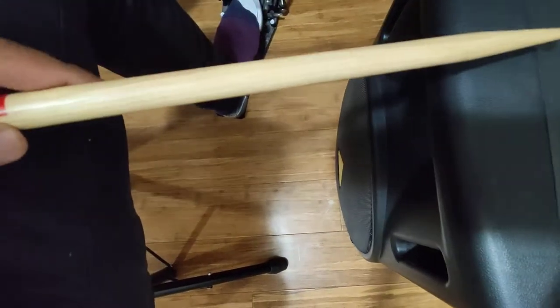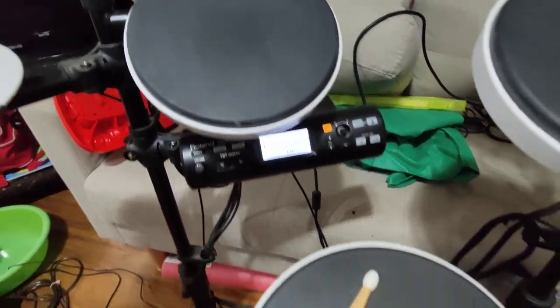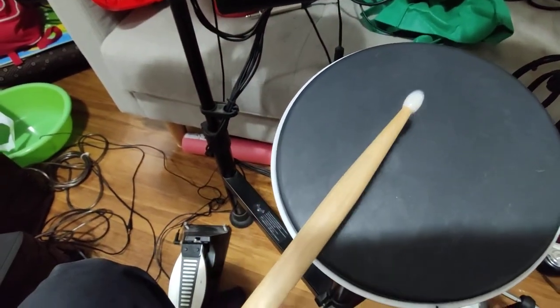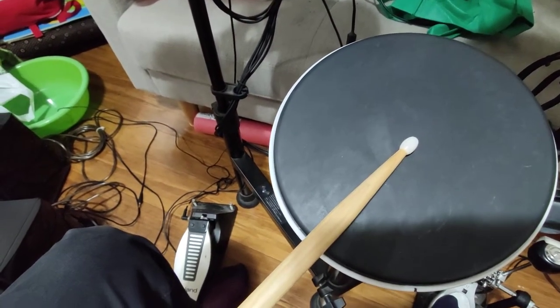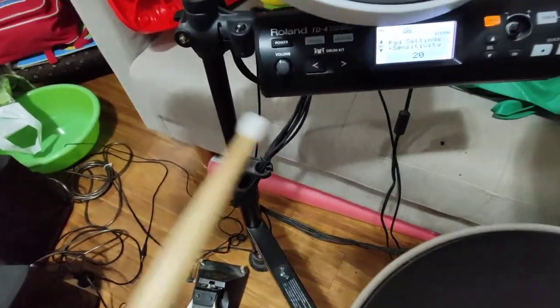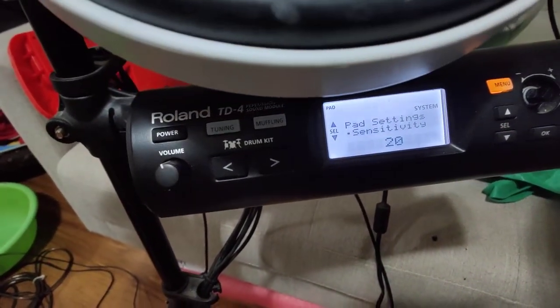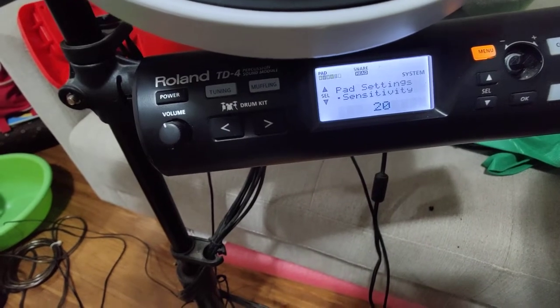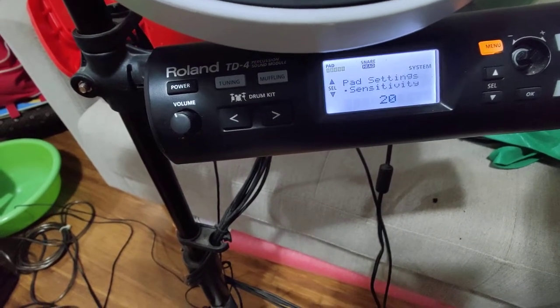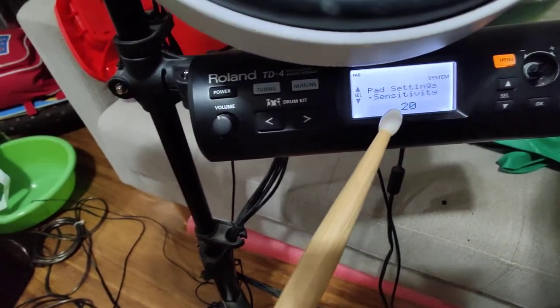Let's say you have a PA like this — I'll talk about this PA later. You're new, you're learning, and you are hitting your drum with a little force. Now the problem is, by default, look how many bars you see — roughly five bars. But let's say the sensitivity is set to five.